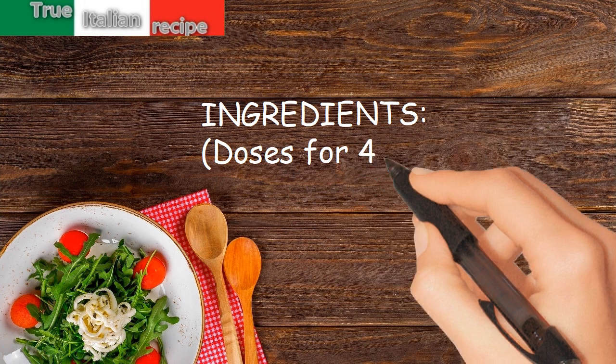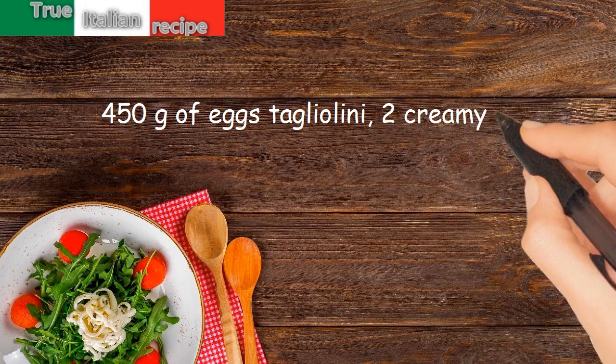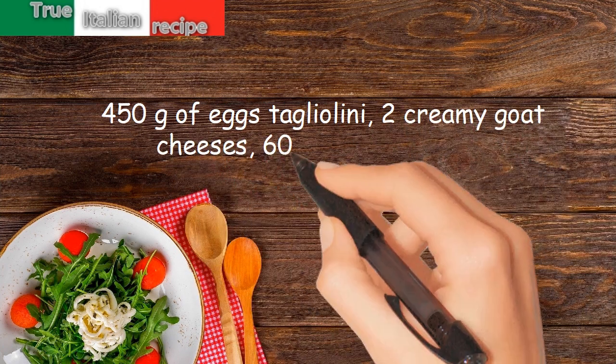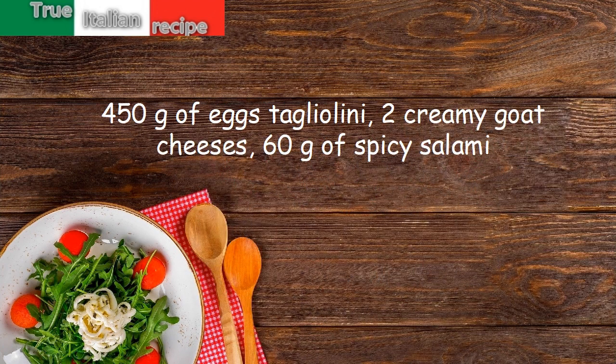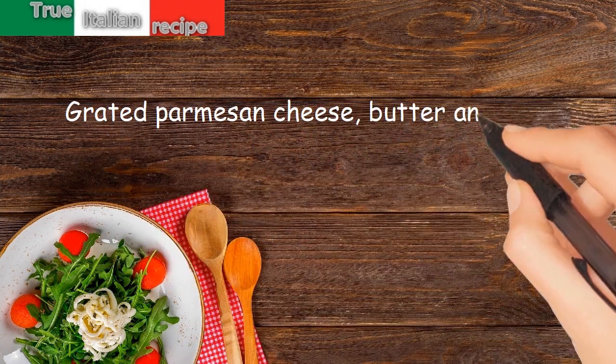Ingredients. Doses for 4 people. 450 grams of eggs tagliolini. 2 creamy goat cheeses. 60 grams of spicy salami. Grated parmesan cheese. Butter and salt.